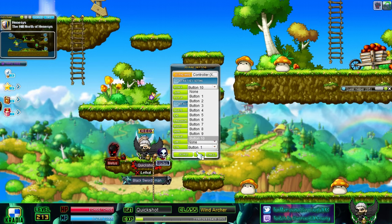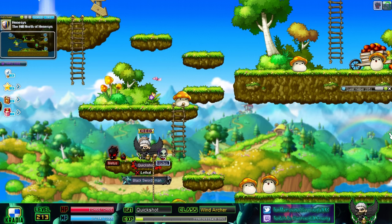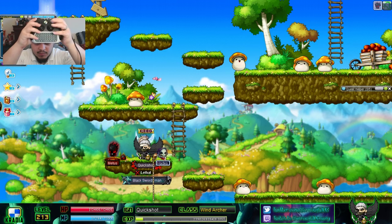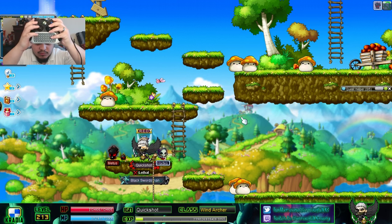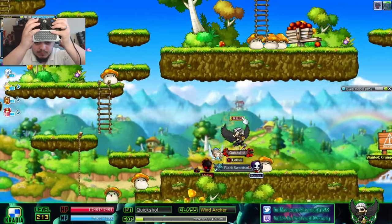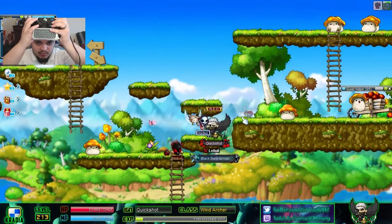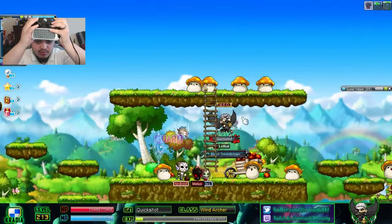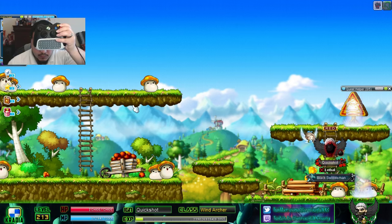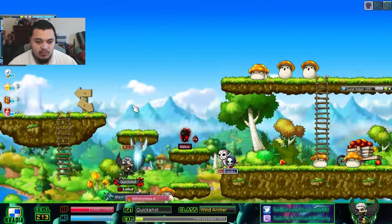Let me put on my webcam to show you I'm actually playing with the controller. You can see my controller right here — I'm moving in MapleStory with it. Flash jump works too, everything works as you'd expect. The great part is you can still use your keyboard and mouse alongside the controller at the same time, so you're not locked into one input method.